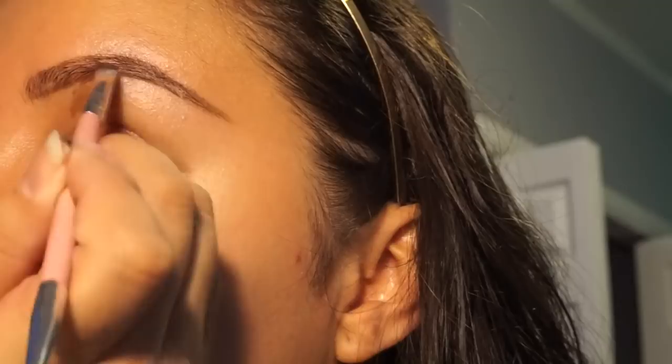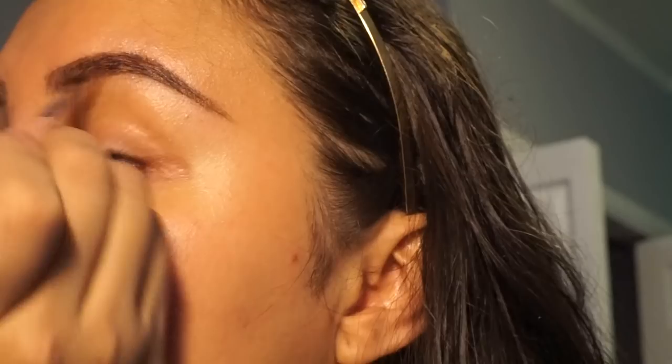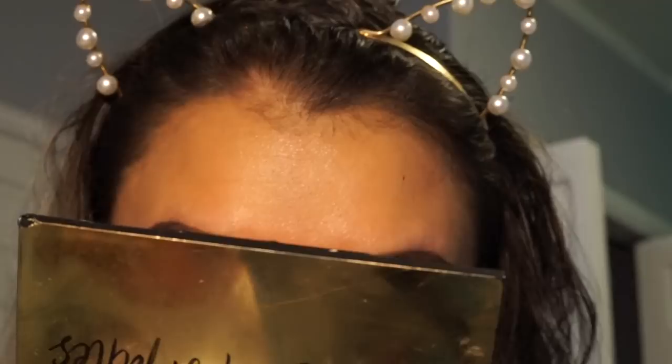Once I'm done outlining the brows, I fill them in with a pomade by Salon Perfect in the shade Dark Brown. I fill in the empty spaces to make it look bolder, focusing more on the middle and end of the brow. For the inner part, make sure to go light-handed and blend it out with the spoolie — you want your brows to look as natural as possible.